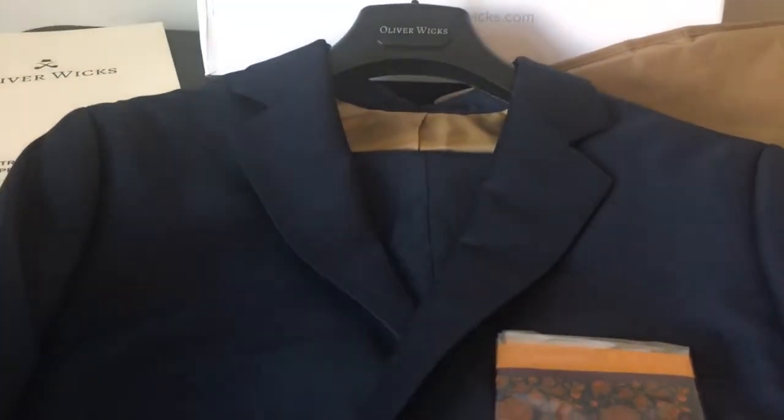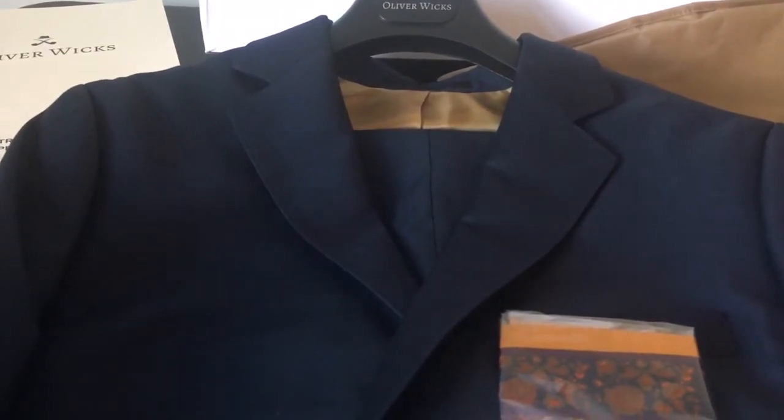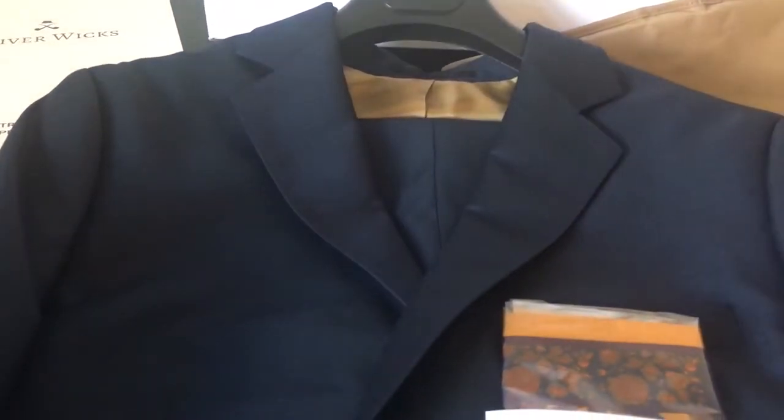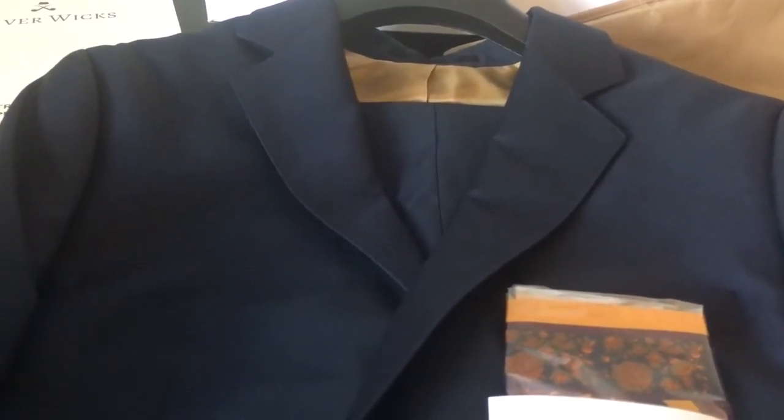I just pulled this out of the box, so I'm looking at it for the first time myself. They offer a good quality suit for the money. I'll tell you at the end of the video how much this suit costs — see if you can guess what you'd pay for it while I go through the options.